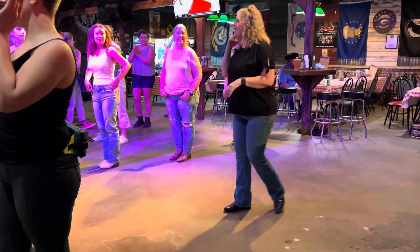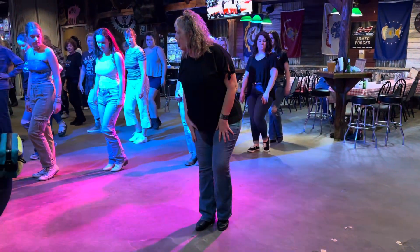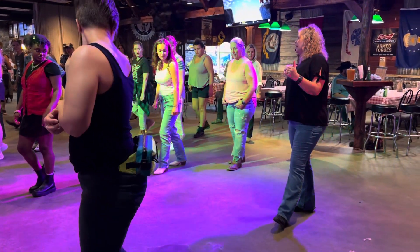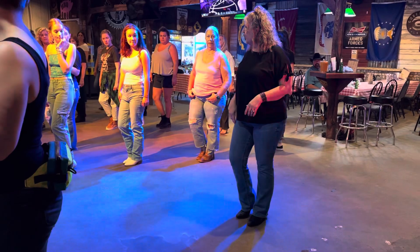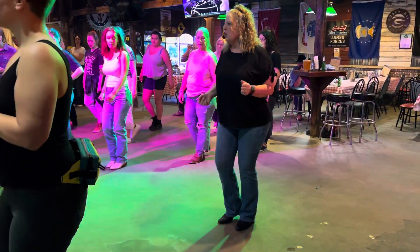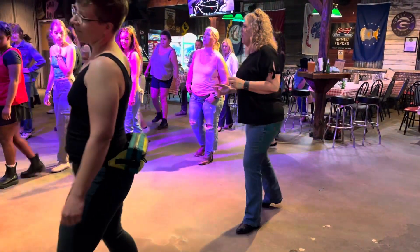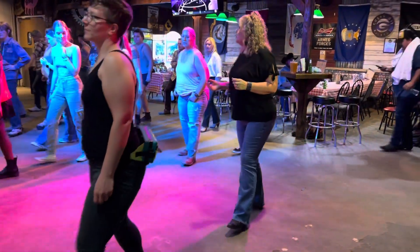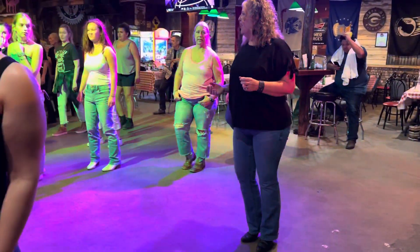So get in the dance — eight counts. You're going to step forward and touch your left behind your right, step back on your left, and touch your right next to your left. Now step back on your right, touch your left next to your right, and step forward to center on your left, and touch your right next to your left. So it's a step-touch, step-touch sequence: forward, touch, back, touch, back, touch, and forward. It's one, two, three, four, five, six, seven, eight. That's the whole dance.